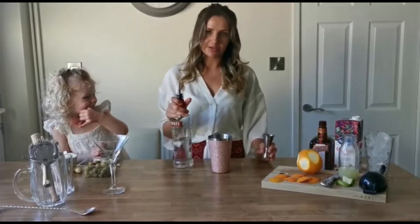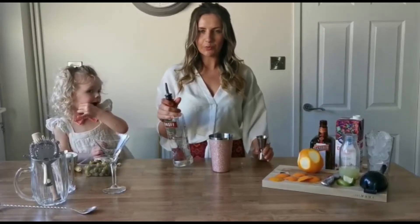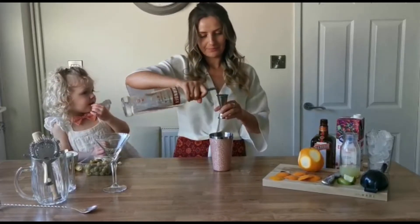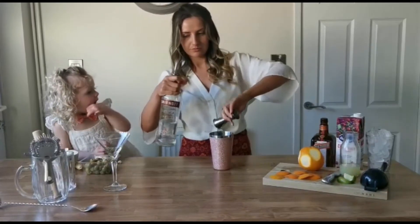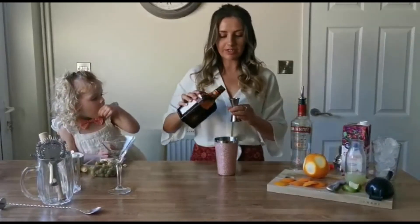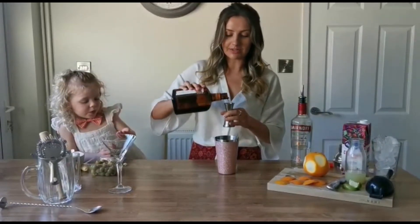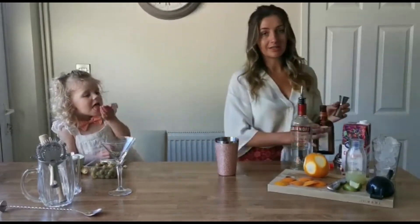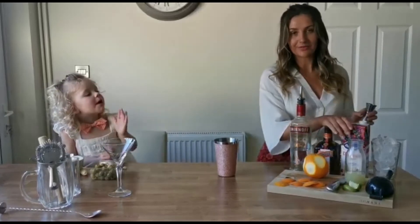Everyone's measurements for this are so different, I'm just gonna do what I like. So, a double vodka, one Cointreau. If you haven't noticed, Indy is wearing her bartender's bowtie — she looks like Dylan from the Libertines in 2015.